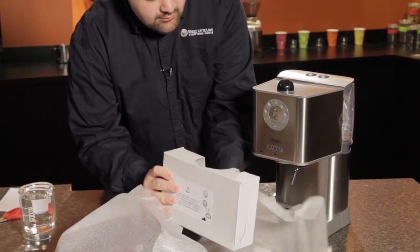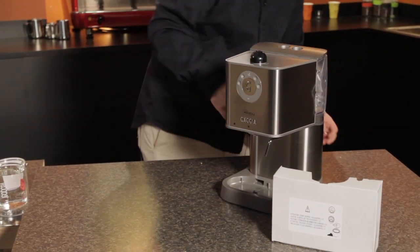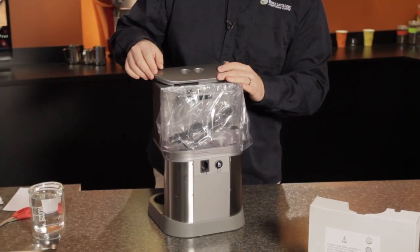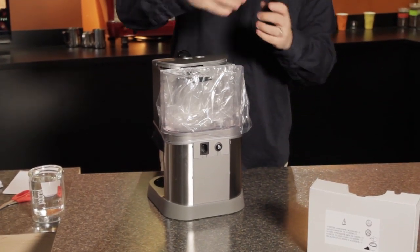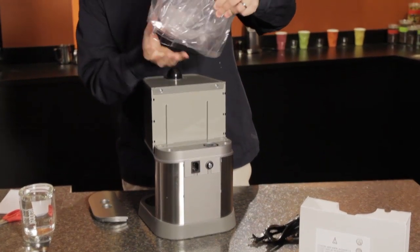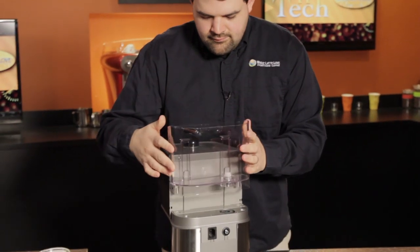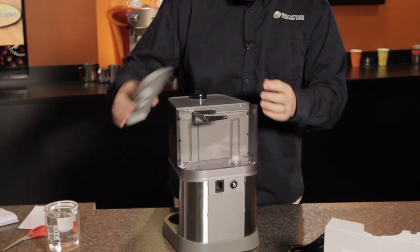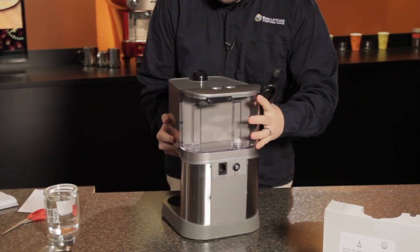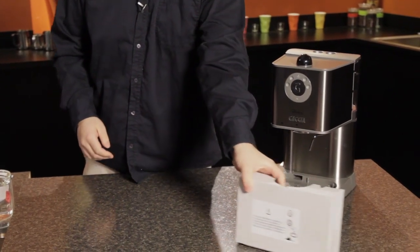As always, the power cord is going to be found in the water tank. If you have any questions about it, check back there. I'm going to pull this off, remove it from its bag, and put it back in, pressing it down. That's basically it for that.